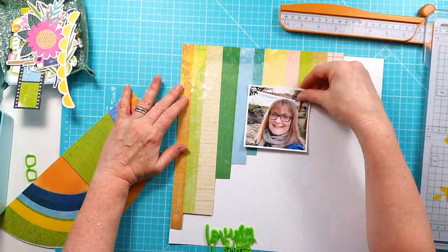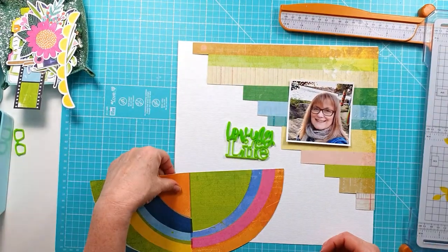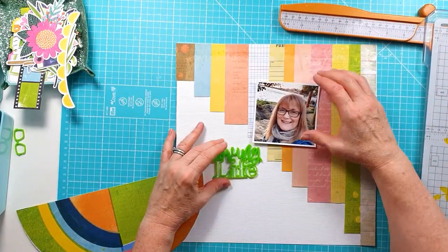You'll see me sort of moving things around — I can't quite decide what orientation I might go with for the stripes. I'm still thinking about the circle, whether I'm going to use that across the layout or down the side.